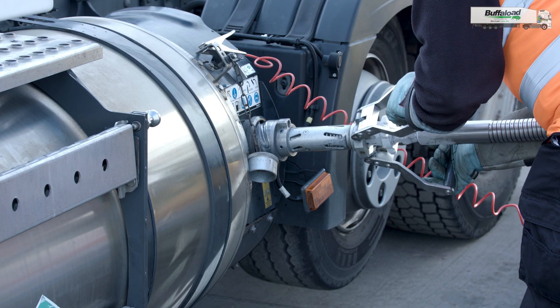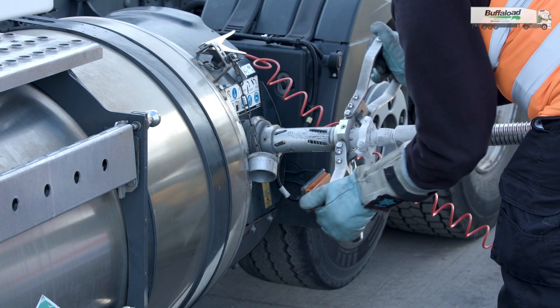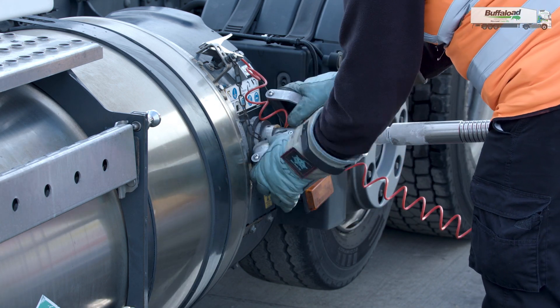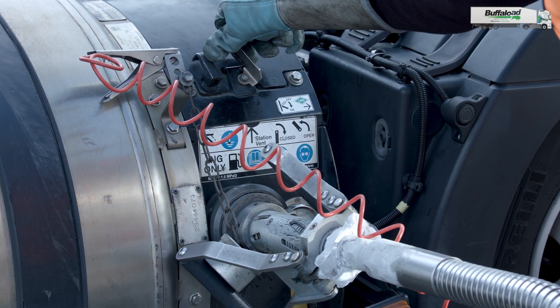The next step is attach the main valve to the tank, twist it and close it up. Now we need to open the vent valve.